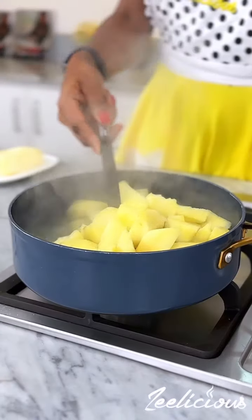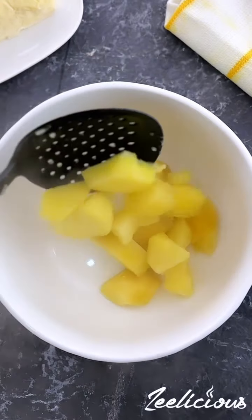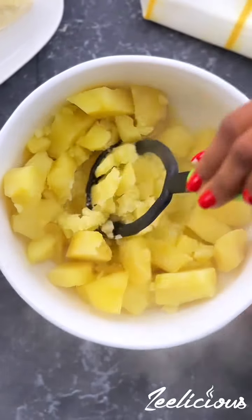When they are fork tender, take them out of the pot with a slotted spoon and then transfer to a bowl. Mash with a masher until very smooth. Alternatively, you can also use a food processor if you have one.